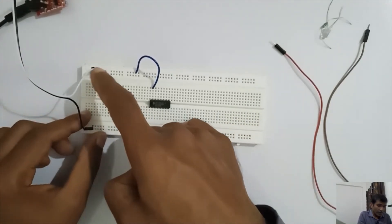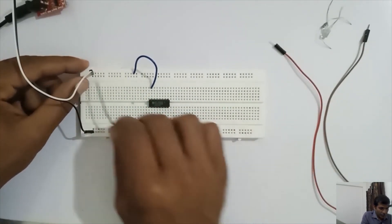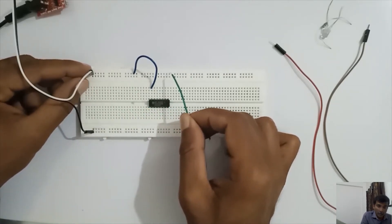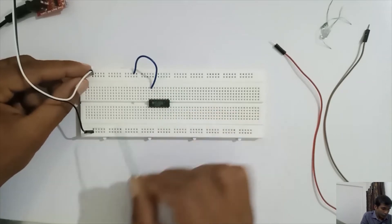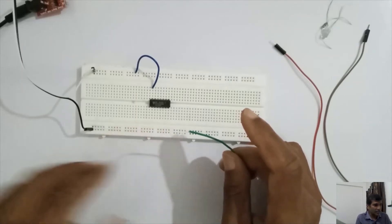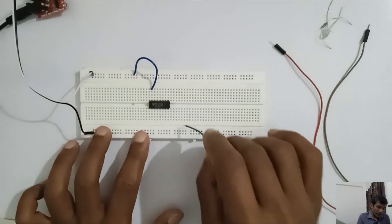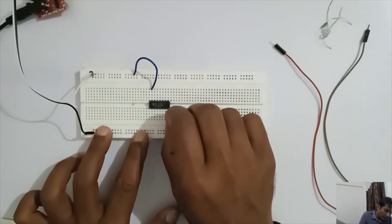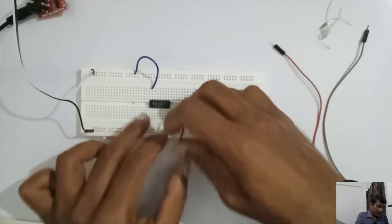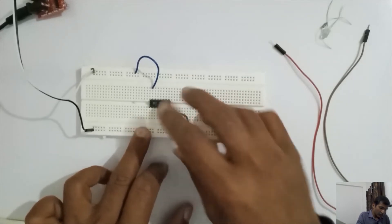This is the power supply. These are the power rails: 5 volts running through this row on the top half of the breadboard, and this is the ground. Whenever you use an IC, the first thing to do is connect the VCC pin to 5 volt and the ground pin to 0 volt. We have connected it.